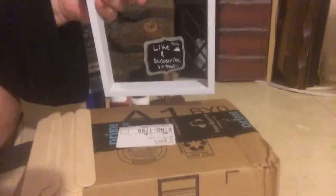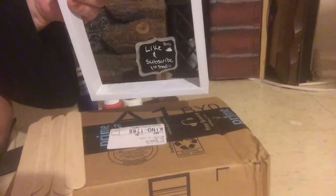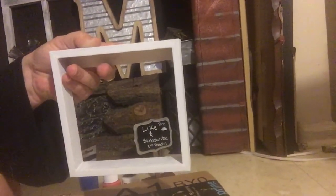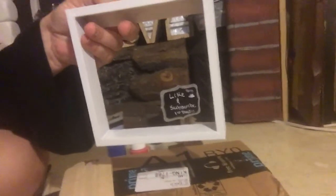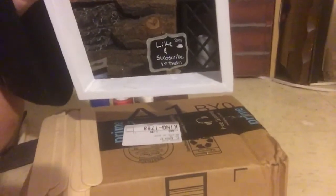I started out with red, white, and blue. I painted the frame — the little shadow box from Dollar Tree. After I popped everything out, I painted it white with white chalk paint, and I think I showed you that at the beginning.